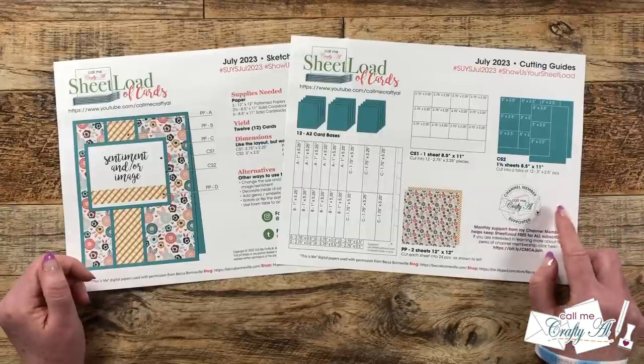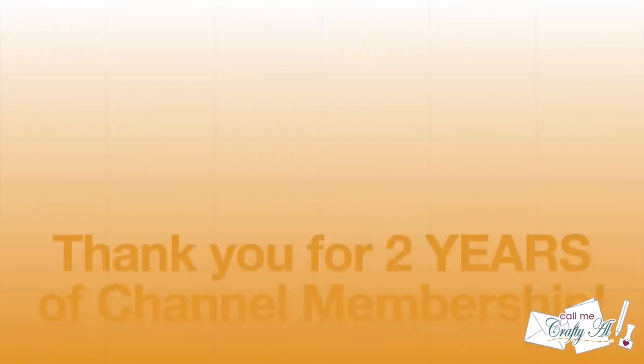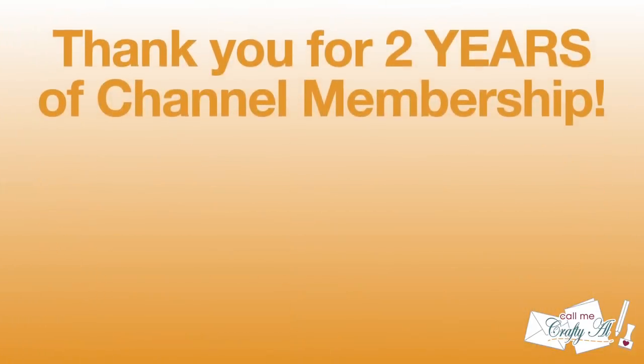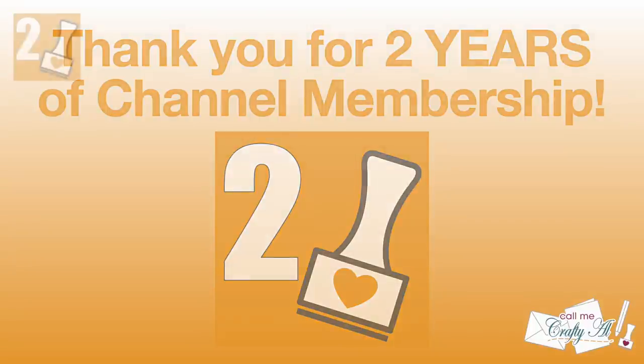Now while we're talking about channel members, I have a special few to celebrate. In June I had some channel members earn their two-year membership badge, so I would like to take a minute to recognize them.